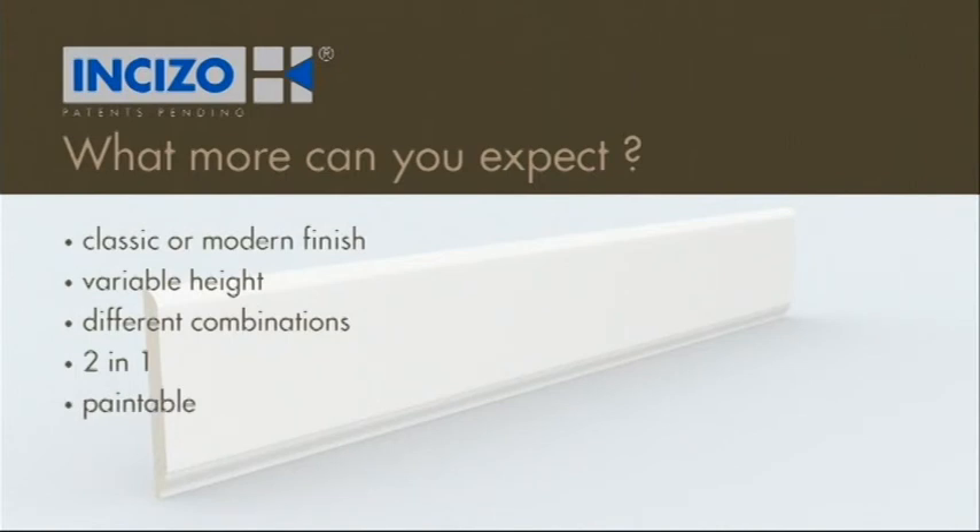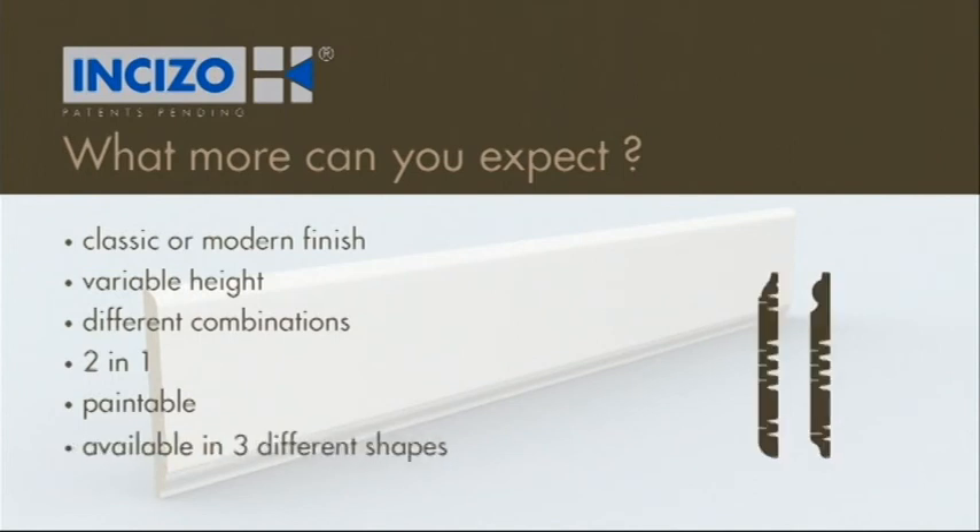It can be painted immediately — no sanding needed. You can also decide not to paint it and just leave it white. The paintable skirting is available in three different shapes.